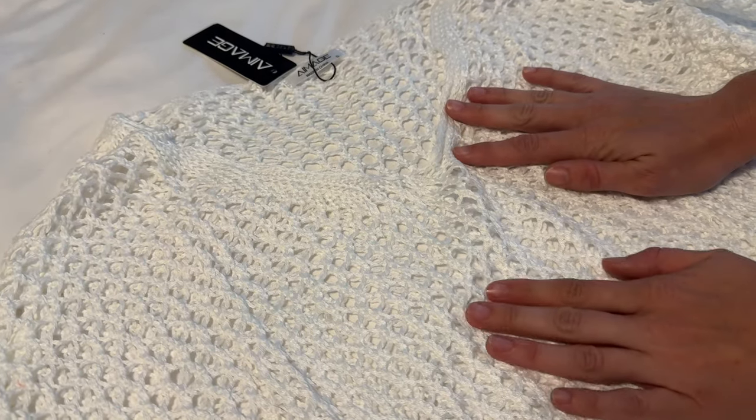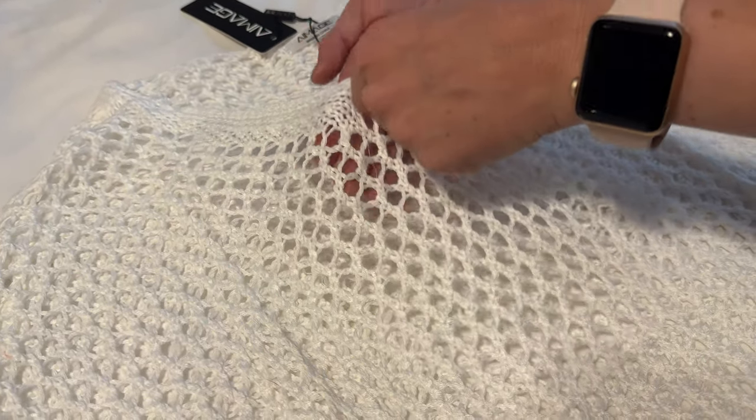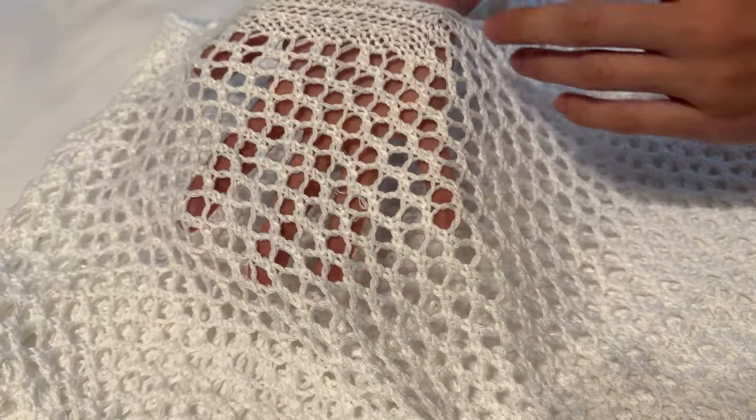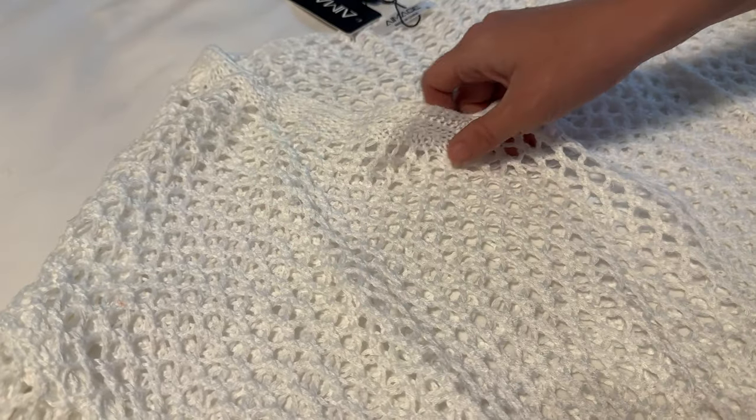Let me tell you about this piece of clothing. Obviously it is like an eyelet knit, so it's supposed to be see-through, right? It very much is — you definitely want to wear something underneath it.